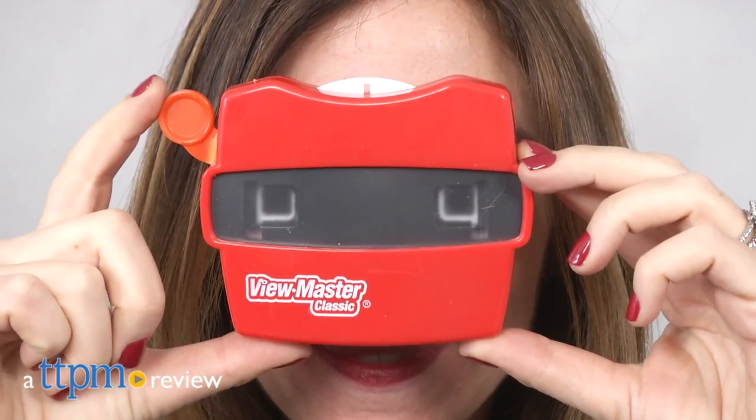Dinosaur lovers will flip over this classic toy. Hi, I'm Tammy with TTPM, and this is the Discovery Kids Viewmaster Classic Age of Dinosaurs from Basic Fun.